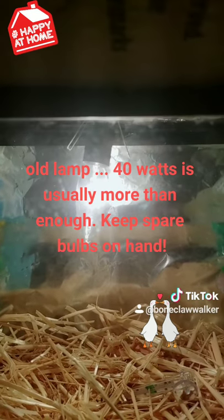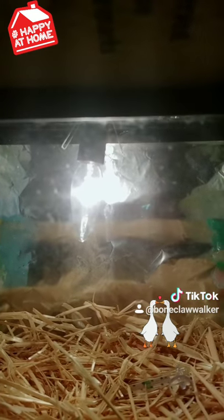Cheap salvaged lamp from a thrift store, took it apart, and a 40 watt chandelier bulb. I could go up to 60, but it usually makes it way too hot.